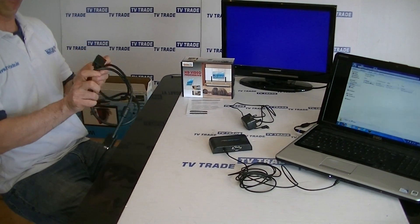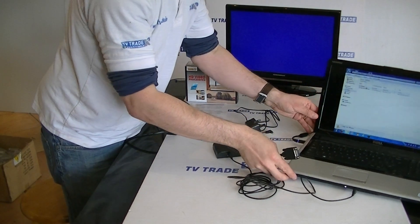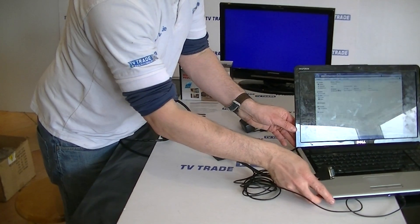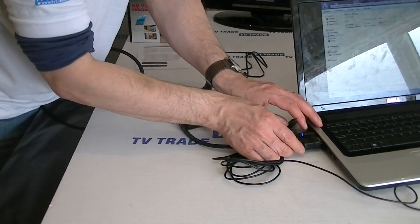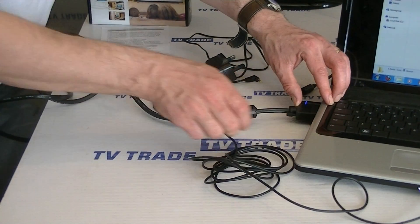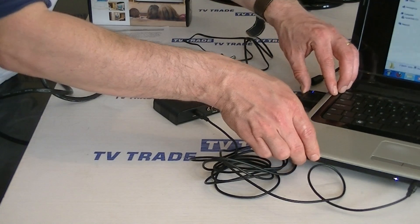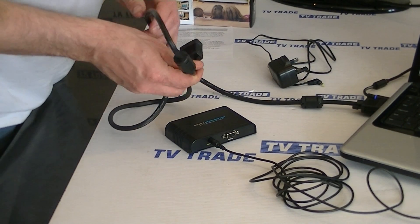The next thing we're going to do is grab the VGA lead. We'll tail it around — you can see there's a VGA output on the laptop — and just push it in here, then come along and push it into the converter as well.